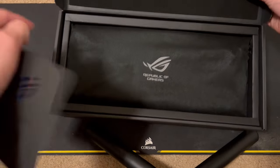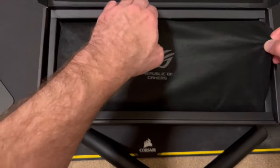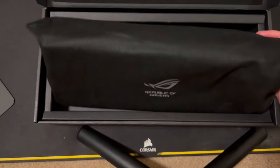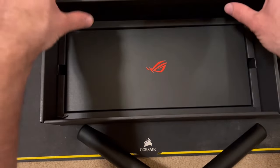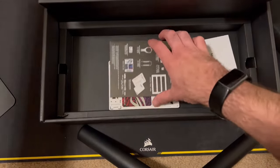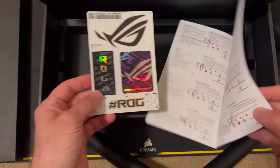It's got some foam padding on top, and then there's a sleeve — feels like fabric — protecting the keyboard. Let's go through what's in the box first. We got our manual with some stickers, pretty sweet looking.